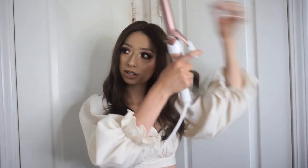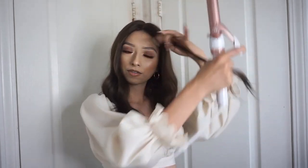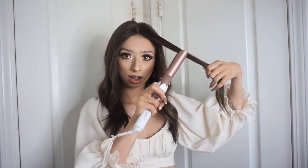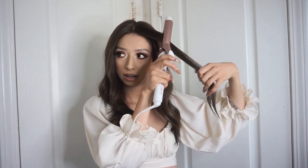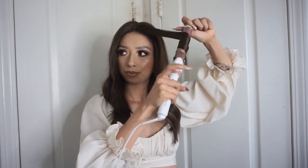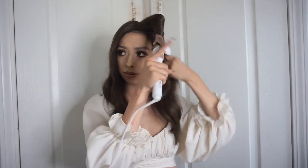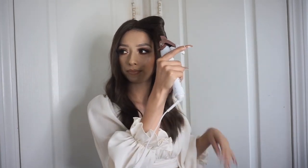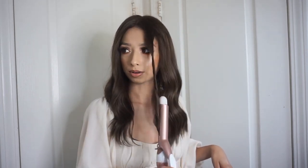I'm going to do beach wave curls. I'll grab a little section, take the hot tool, turn it like this, open the clamp, put it in — not for too long, but not too short either.